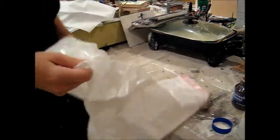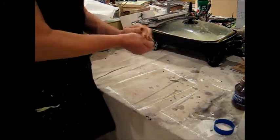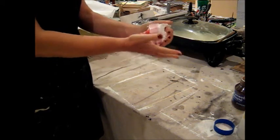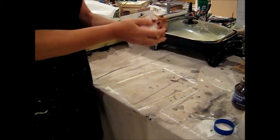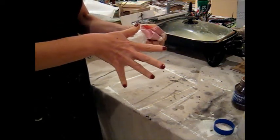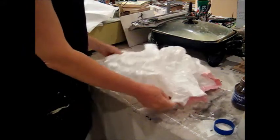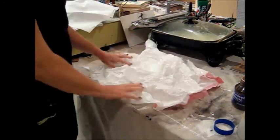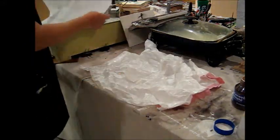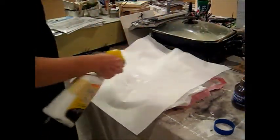You're going to take your tall kitchen garbage bag and wrinkle it up. I usually do about six to eight of these, crinkle them up, put a couple rubber bands around them, and let them sit for a little bit so they hold the wrinkle. Then open it up partway and put your tissue paper on top of it and saturate it.